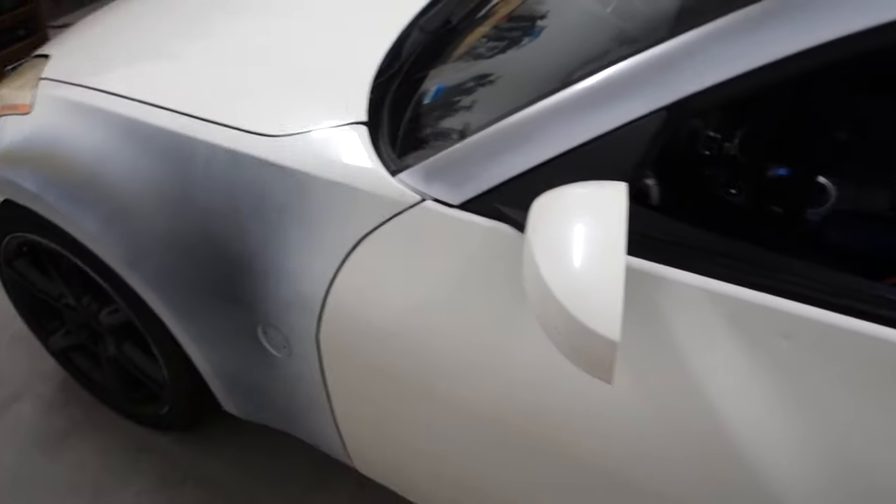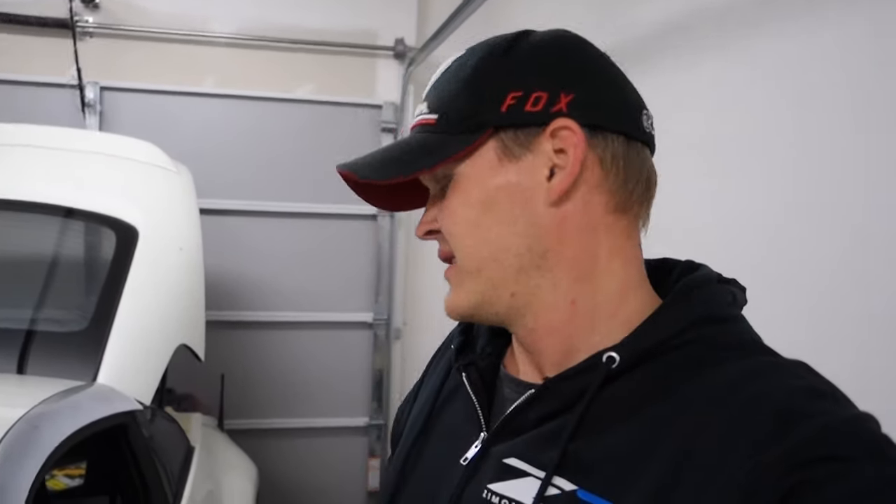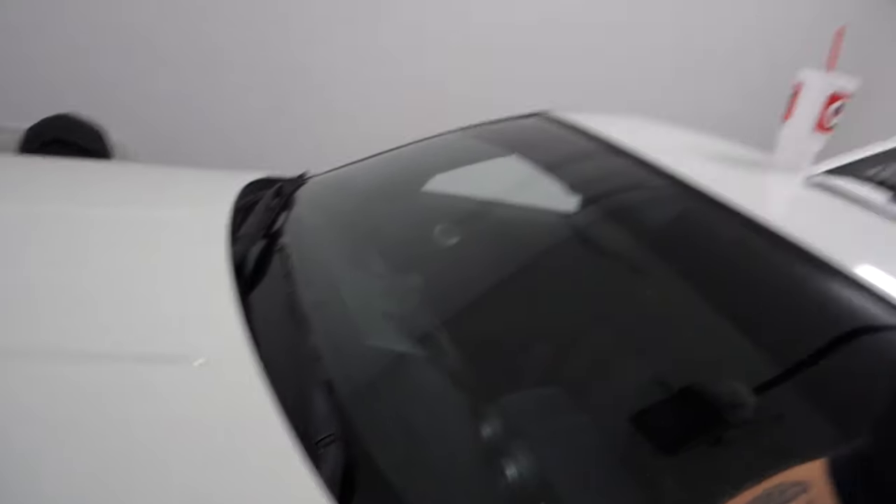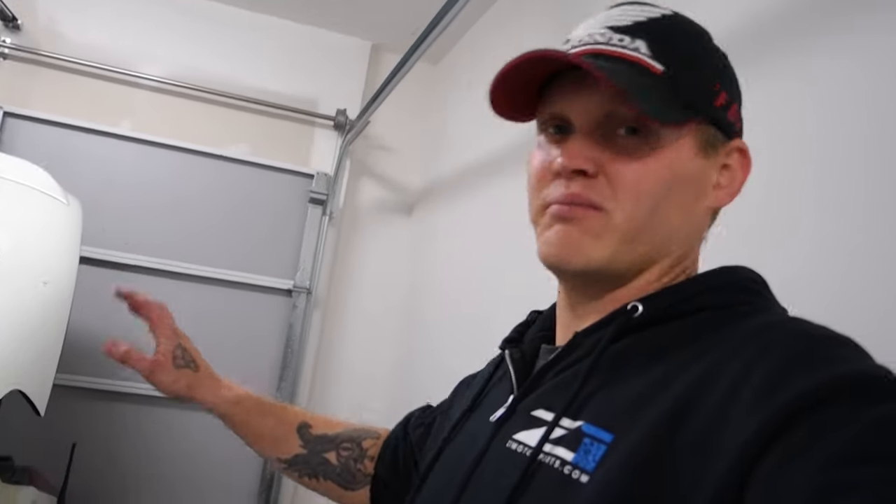Now I can move on to body work, which I'm not looking forward to because I hate painting — it's really tedious. I'm not going to go back to the original color. I'm going to hit the gaps where the bumper bolts to the car, the side skirts, and the door jambs, and spray it a plain white. The car actually has a slight yellow tint to it, but I'm not going to mess with it — just a clean regular white.